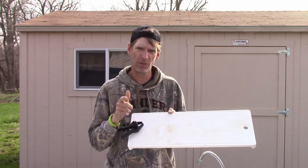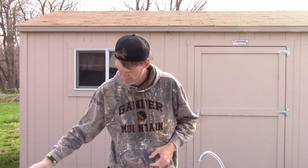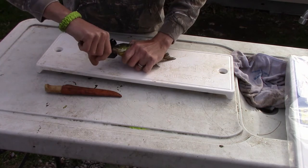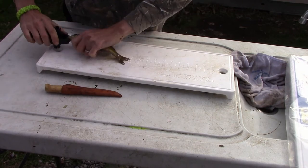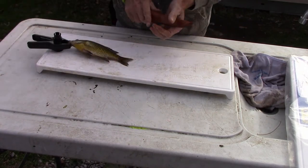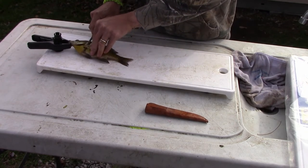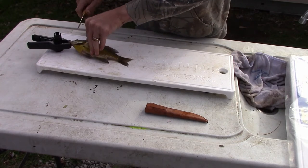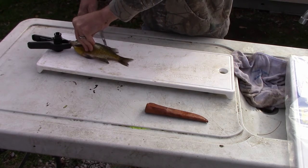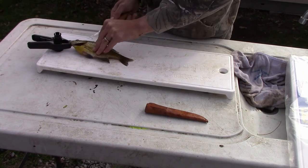Please subscribe for more of my videos. We're going to start by taking the third hand, putting it on the fish's mouth and sticking that in. Take your sharp fillet knife. Now, this is not about my ability to fillet a fish — it's actually the first fish I've caught all year to fillet, so I haven't had any practice.